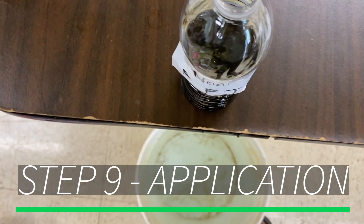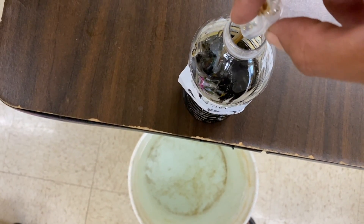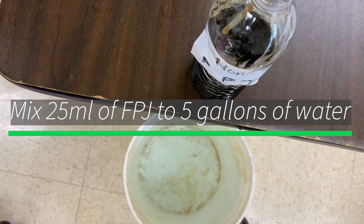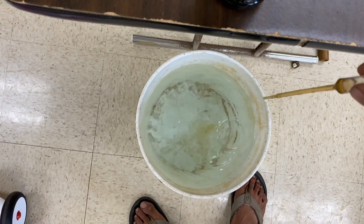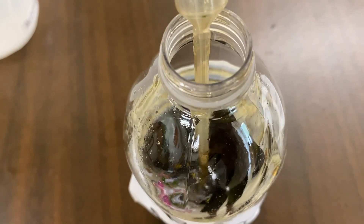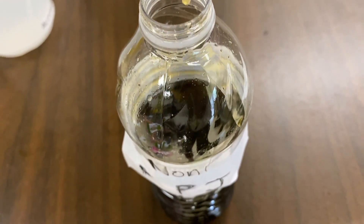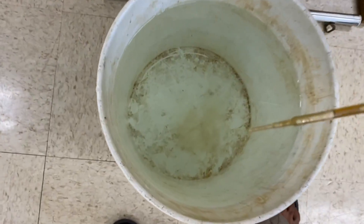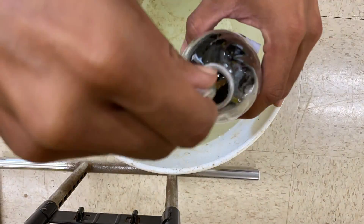Step 9: Application. Here I used a report I found online, which I have provided down below in the description, as a guide to diluting my FPJ for fertilizing my plants. For a 1-to-500 parts dilution, I used 8 milliliters of FPJ per gallon. But for a 1-to-800 parts dilution, you'll need 5 milliliters of FPJ per gallon. Thank you.